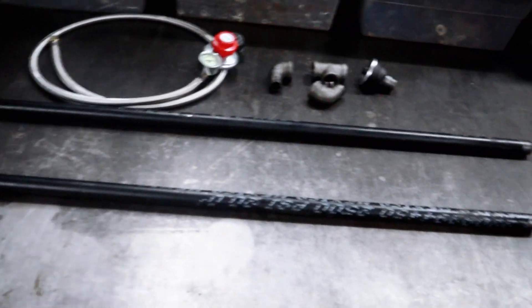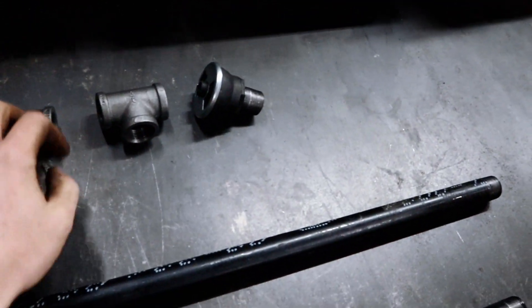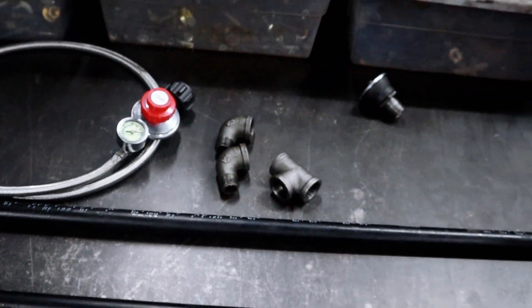I've got two 48-inch long pieces of black iron pipe, three-quarter variety, and I've got a couple of street 90s, a tee, a nipple with a venturi, and a high pressure hose. There's also a couple of caps that I have.